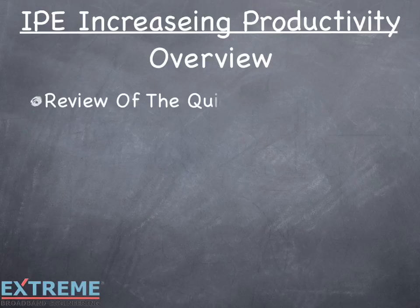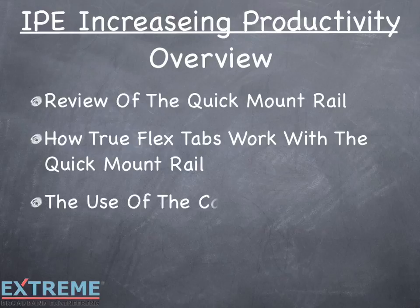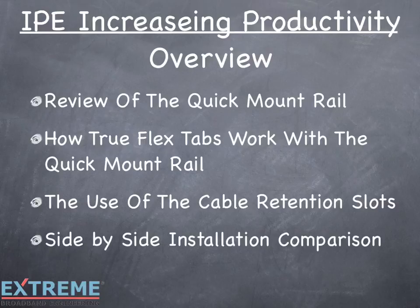In this session, we'll review the quick mount rail, show how the TrueFlex tabs work with the quick mount rail, review the use of the cable retention slots, and show a side-by-side installation comparison.